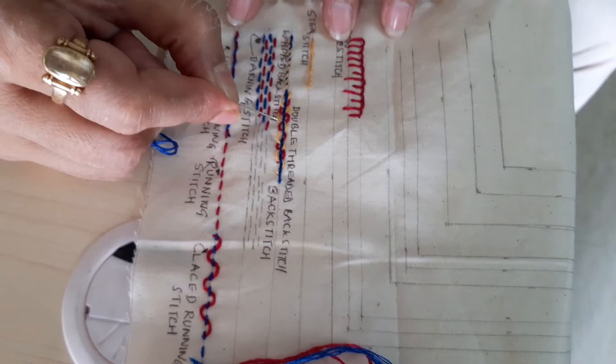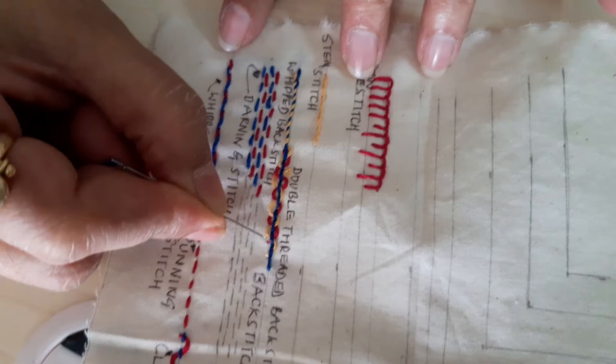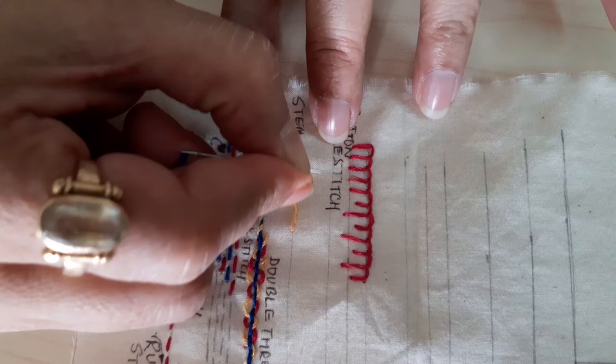Then we had done the back stitch. On the back stitch you have done the whipped running stitch, and then you have done the double threaded back stitch — similar to that, you can also do a double threaded stitch on the running stitch or on the back stitch. Then we had done the stem stitch.